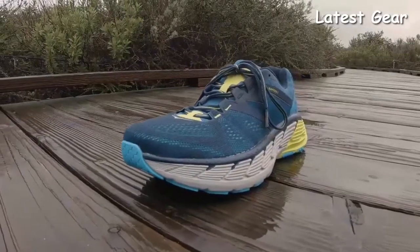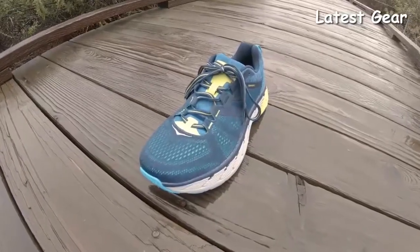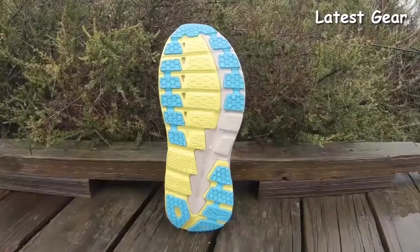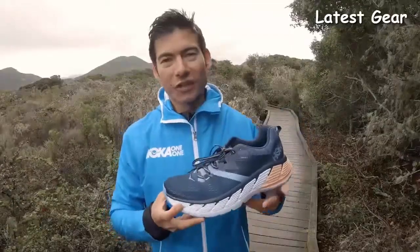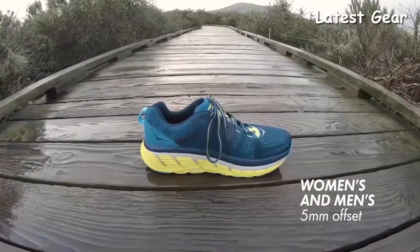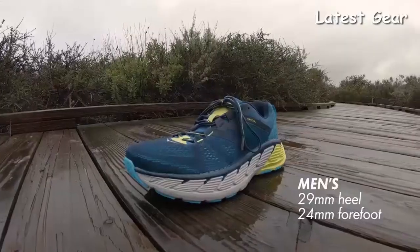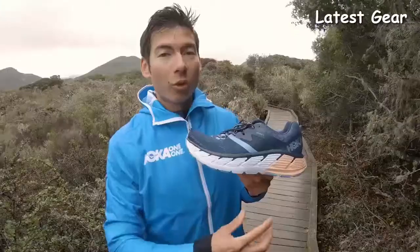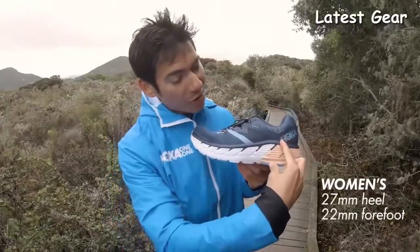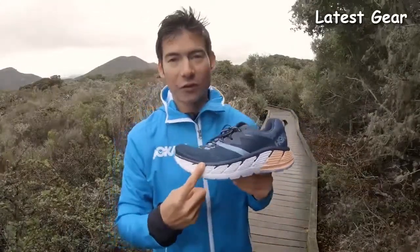The Hoka Gaviota 2 is a premium stability shoe. It's great for those everyday runs and it provides a lot of extra cushion and support for those longer run efforts. Both the men's and women's version of the Gaviota 2 have a 5 millimeter offset. The men's version goes from a 29 millimeter stack height in the heel down to a 24 millimeter stack height in the forefoot. The women's version goes from a 27 millimeter stack height in the heel down to a 22 millimeter stack height in the forefoot.